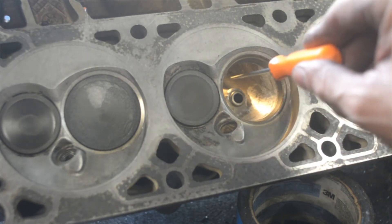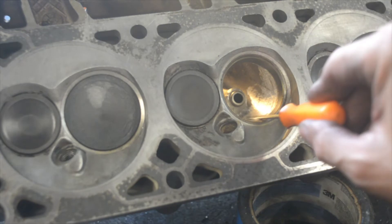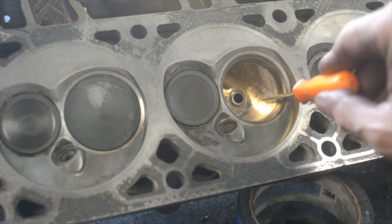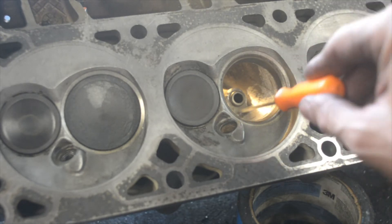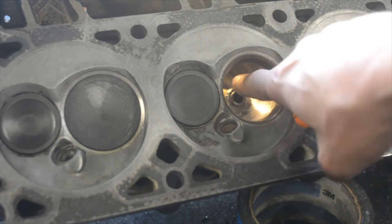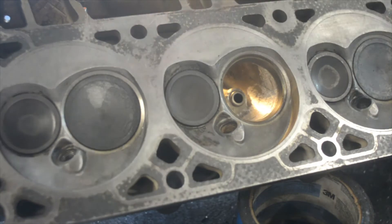Then you've got to remove material here on the bowl — quite a bit on this side and the opposite side — so that the port is uniform from here all the way to where the intake joins. I'll show myself removing a little bit more material and try to change the angle to give everyone an idea of how I perform this work.